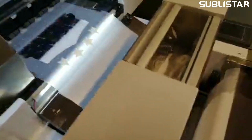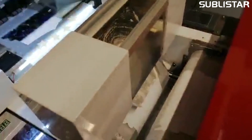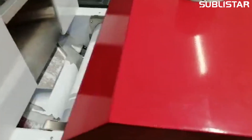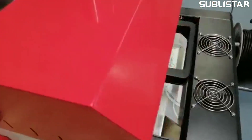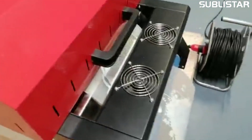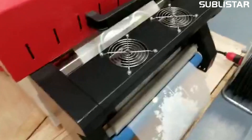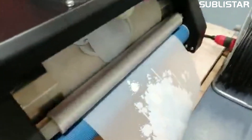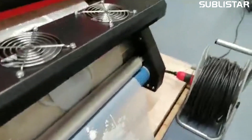It goes into the next step here in the dusting machine, fully automatically. Then it goes into the oven to fix the powder. On the left side, the small printer has no roll-up system — it has a fixed system, so you can place it on the table.